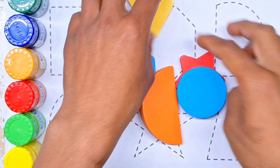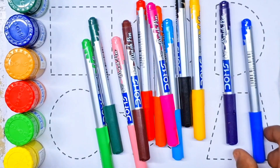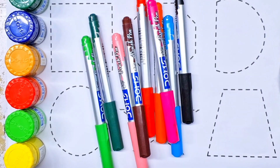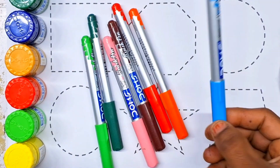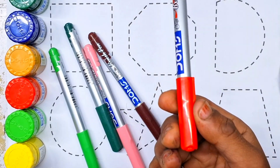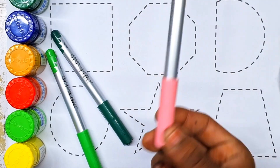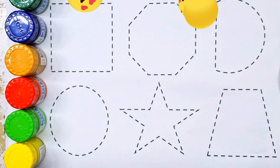Hello kids, let's learn shapes and drawing. Colors name: blue color, purple color, yellow color, black color, pink color, sky blue color, orange color, red color, brown color, light pink color, green color.